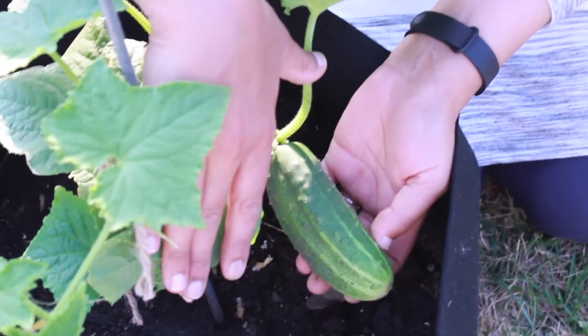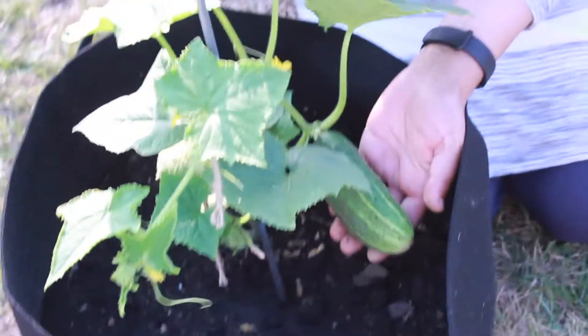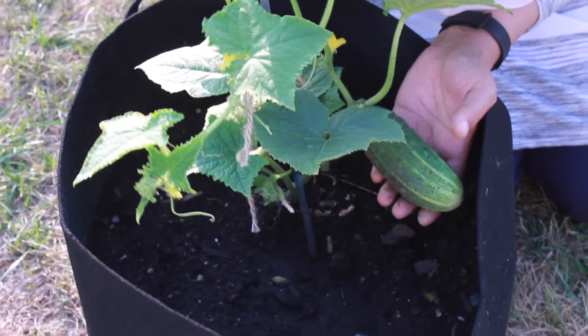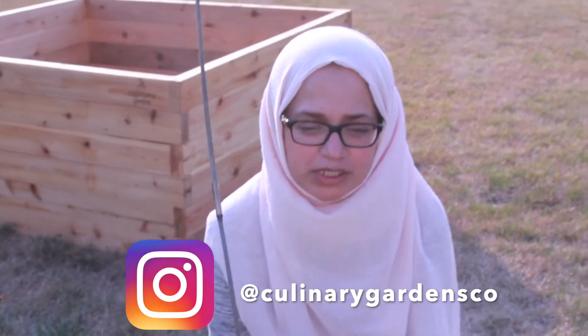I just wanted to show you guys the little cucumber we have here. We will be sharing more videos on cucumbers with more detail, but I thought this was a really good variety and I wanted you guys to see it. Thanks for watching — we'll post some information below. This was the Space Master 80. Talk to you later, see you guys, bye!